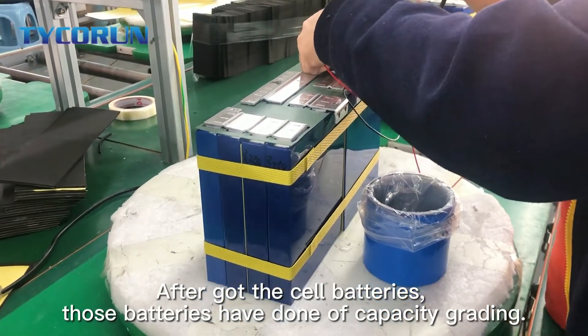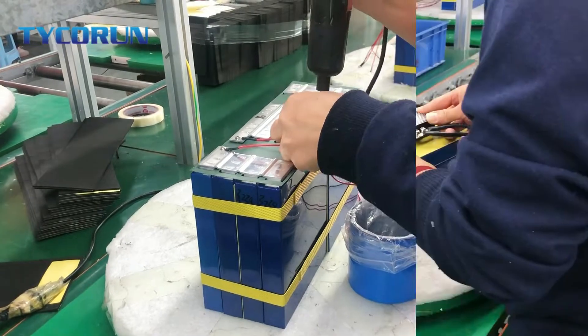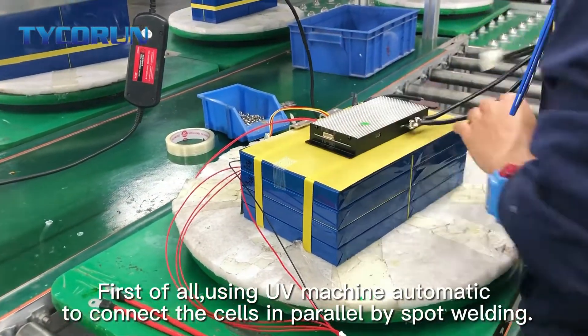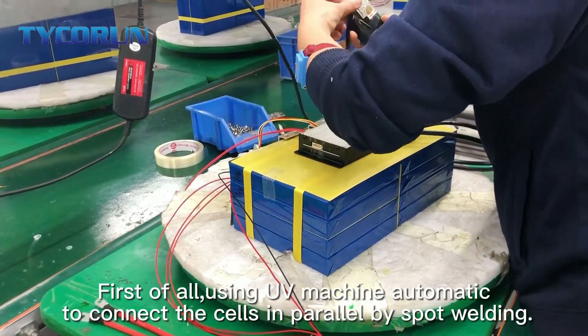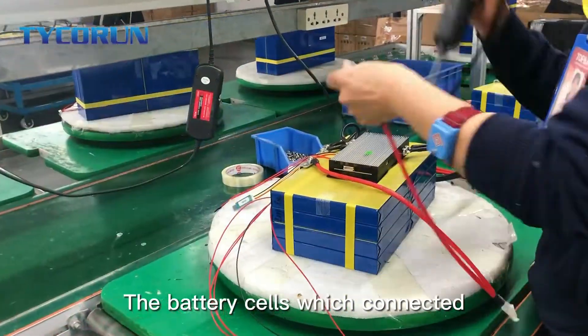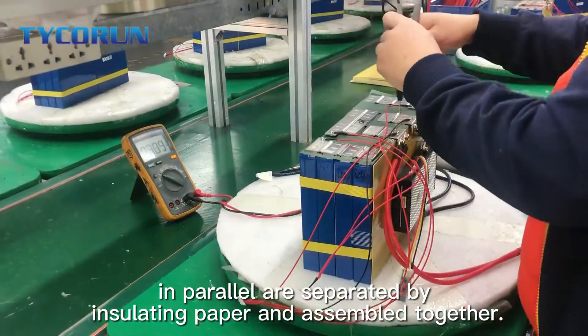After you got the cell batteries, those batteries have done off-capacity grading. First of all, using UV machine automatic to connect the cells in parallel by spot welding. The battery cells which connected in parallel are separated by isolating paper and assembled together.